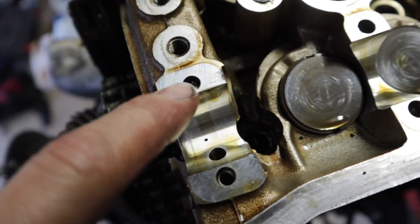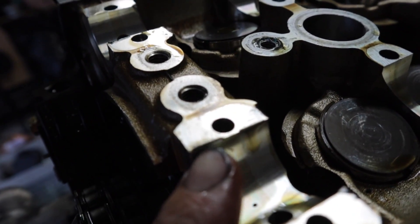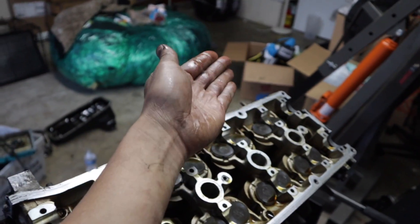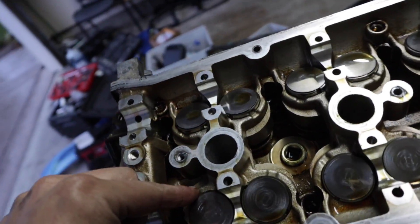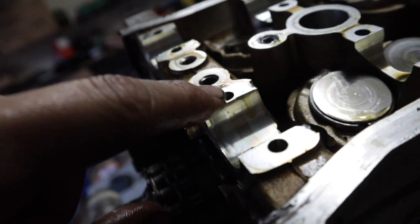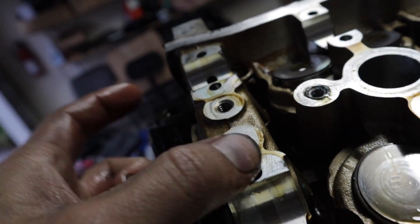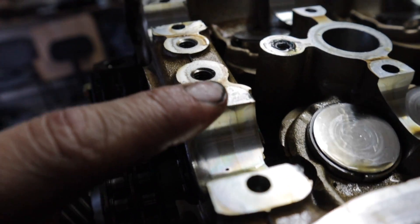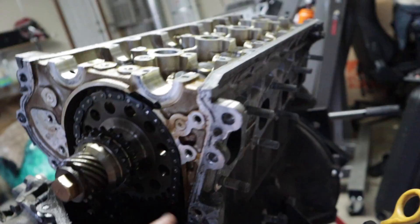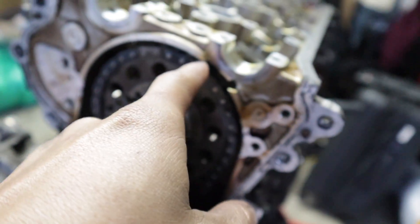I bent the metal a little bit. Basically I was trying to loosen it and the camshaft kind of just rolled up — that's super weird. I mean, at least I got that out. It's not that bad but a machine shop can fix it. I'll point it out to them. So I think this chain right here is gonna come off, and this whole front cover has to come off.